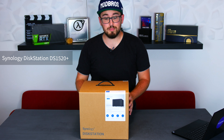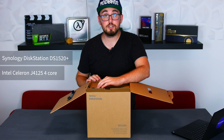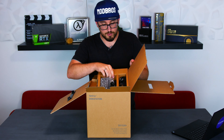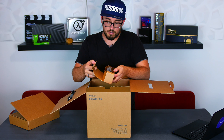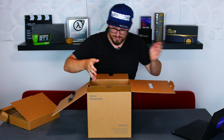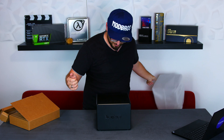So this is the DS-1520 Plus, which was released in August 2020. It's the successor of the popular model 1019 Plus and comes with an Intel Celeron quad-core CPU with a base clock of 2 GHz and a burst of up to 2.7 GHz, which makes it about 13% faster at indexing files than its predecessor. In the box we have the LAN cables, the power supply, another power cable, and the DiskStation itself. That thing is beautiful.